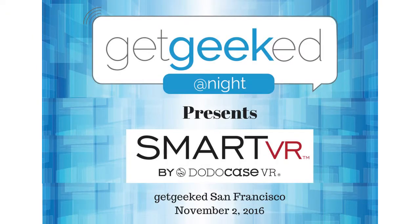I'm Seth Rosenblatt with Get Geeked and today we're talking with Craig Dalton and he's going to tell us about his smart VR tech. Thanks Seth, excited to be here at Get Geeked tonight. So we're excited to introduce Smart VR to the world. It's a portable virtual reality headset that works with any smartphone.